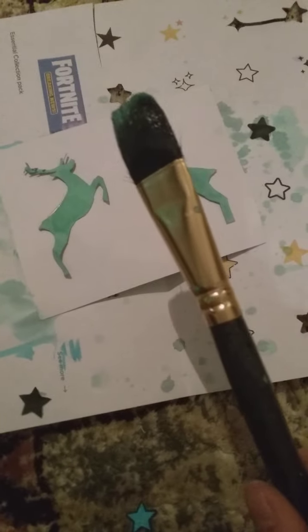Now that I'm done taping, get a paintbrush. Put it on a random piece of paper. Since I'm using watercolor paints, I'm getting those. There are two ways you can do this: you can splatter paint, or you can just tap your paintbrush against something.